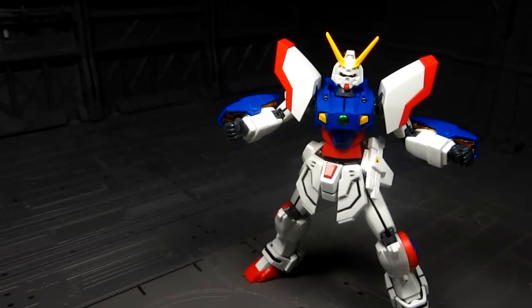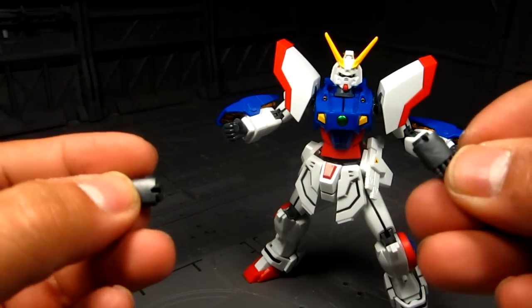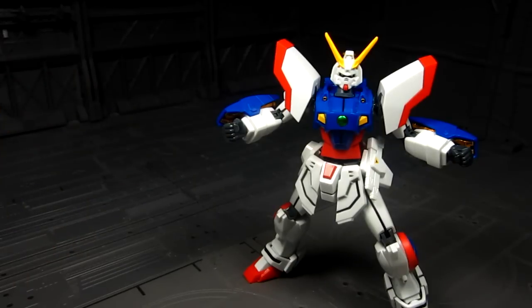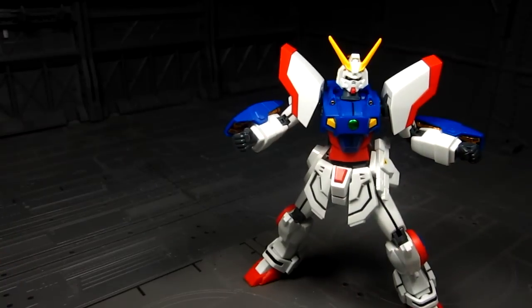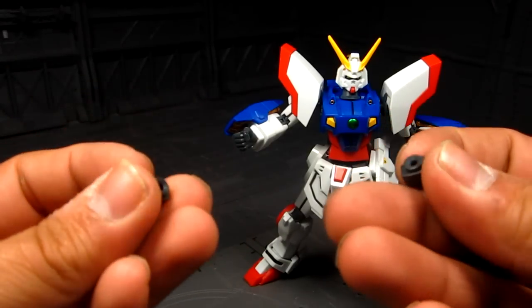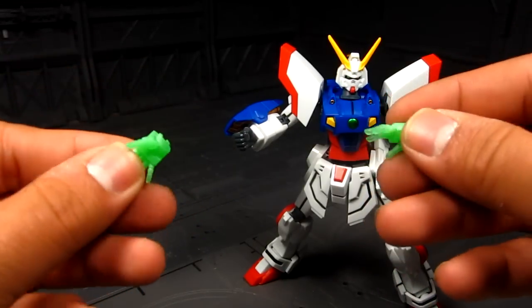Let's go over the different pairs of hands. We already have the closed fist. You also get dynamic pose hands with a slit on the back which allows you to fold the hand up — same thing with the other dynamic pose hands. There are also two more pairs: one for holding the katanas or beam saber, and last but not least the shining fingers, which is amazing.